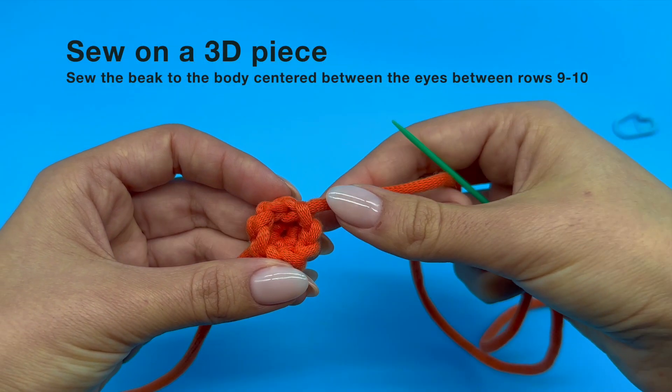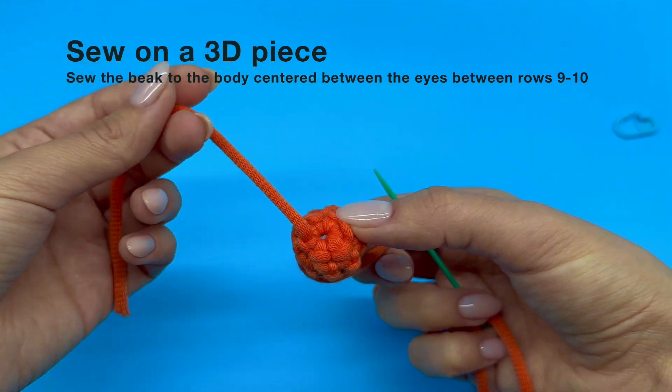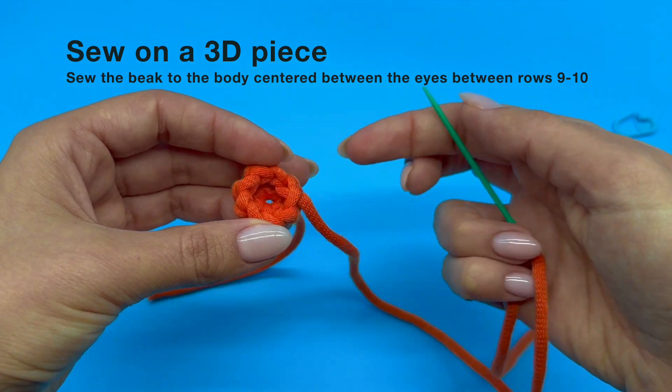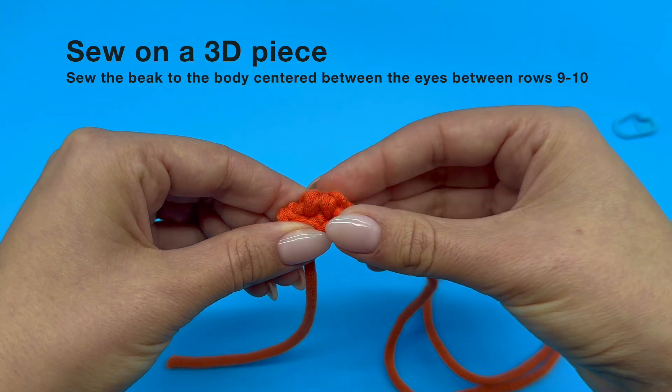Just a quick reminder: we have already discussed the importance of flipping our piece to reveal the right side as soon as it naturally starts to curve. Now take your crocheted piece and flip it inside out — in other words, reverse it so that the side that was initially on the inside is now turned to face the outside.